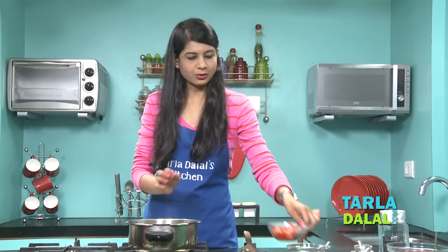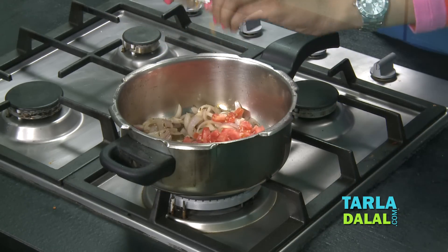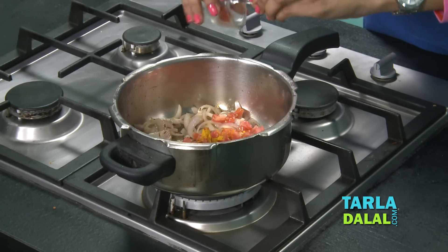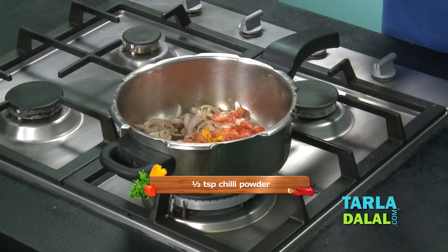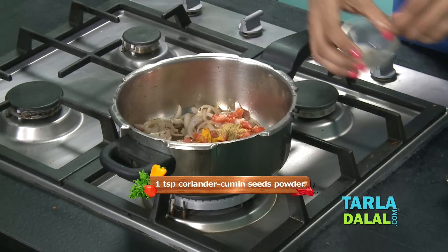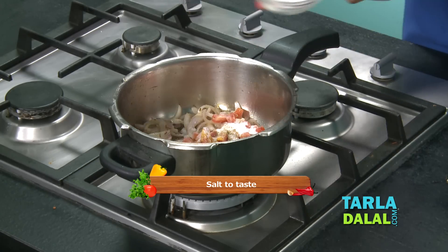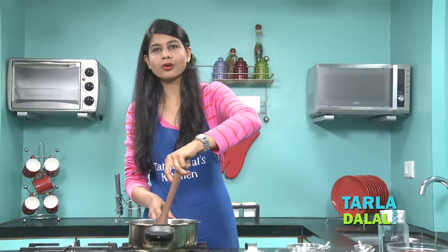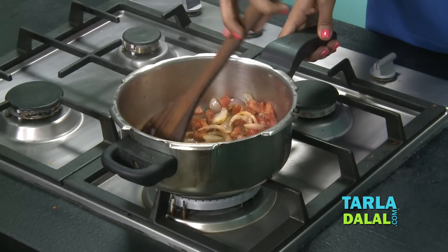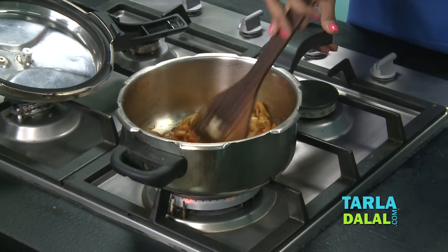To this we'll add some tomatoes, turmeric powder, and chilli powder. I'm making this for kids' dabbas, so the chilli powder I've added is very very less. Some coriander-cumin seeds powder and soda. We'll mix this well and cook on a medium flame for 1-2 minutes. It's smelling really nice with the tomatoes and onions cooking with the masalas.